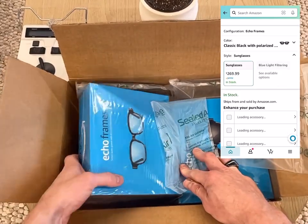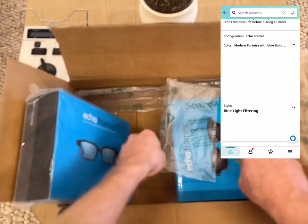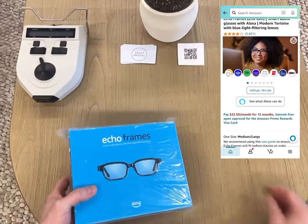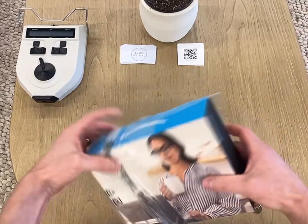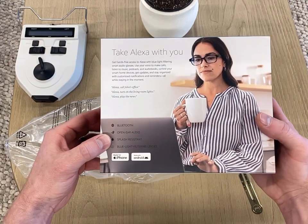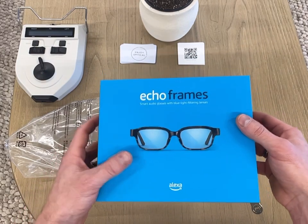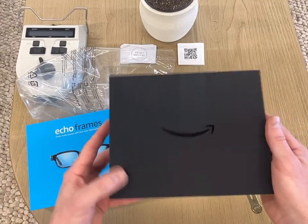I got two models — one with the blue light filtering lens and then one with the sunglasses. We'll do the eyeglasses first, blue light filtering. You can see here they're pairing the Alexa with this pair of glasses. They're called Echo Frame smart audio glasses with blue light filtering lenses. So let's open it up — the signature Amazon smile.